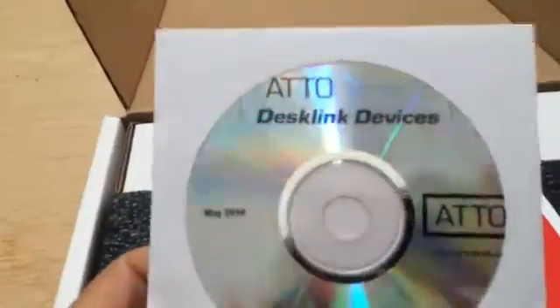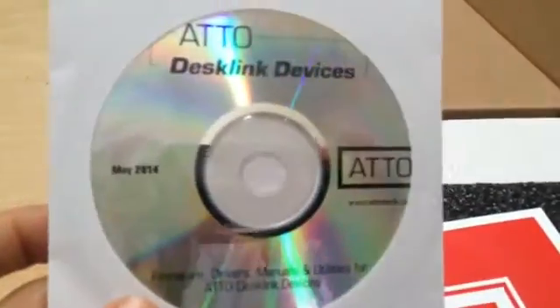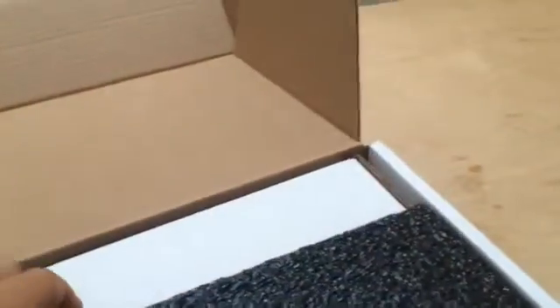Otto has been making adapters for the Mac for quite some time. Currently we have the Otto 10 Gig E cards in our older Mac Pros. This is the new DeskLink product that supports the Thunderbolt environment. You'll load the drivers onto your MacBook Pro or Mac Pro. It's a pretty simple device.